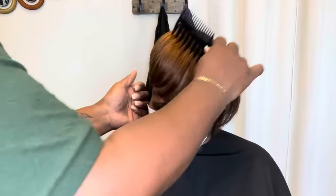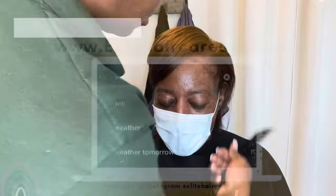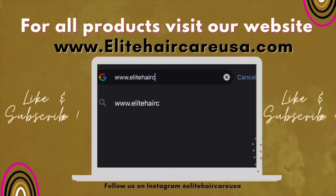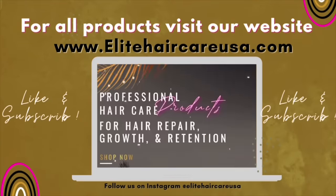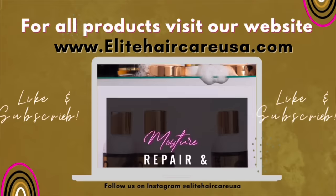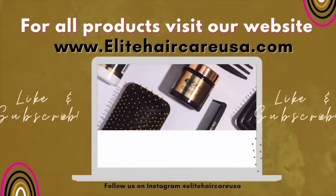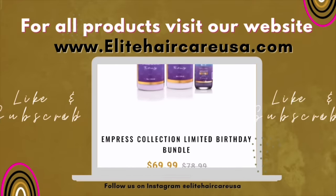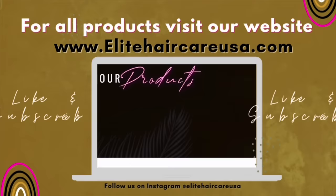Her wash day is still going to be every 10 to 14 days, which is very important. For her retouch of color, she won't have to do a permanent — she can just do a demi-color retouch once her white starts to grow out. All the products mentioned today are available at elitehaircareusa.com, and don't forget to check out our classes at elitehaircareuniversity.com. See you guys in the next video!